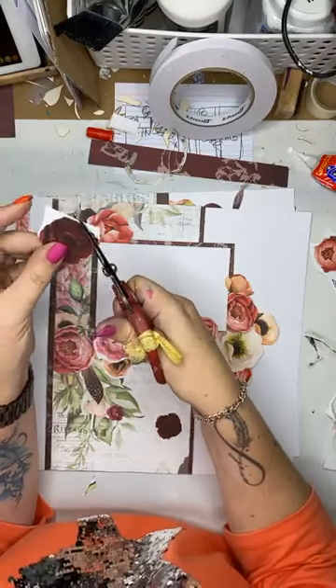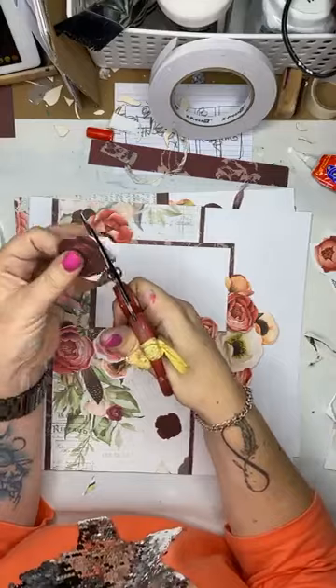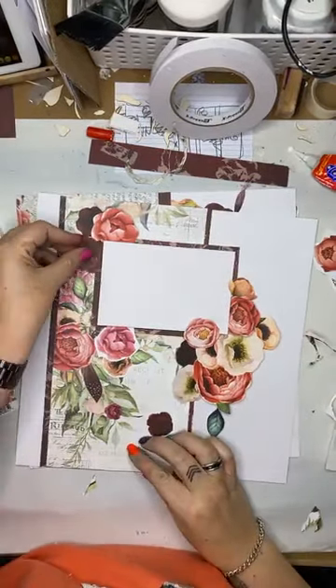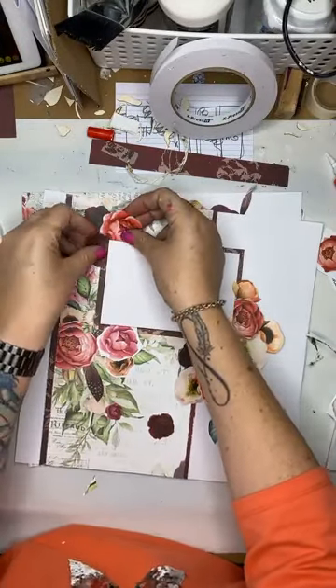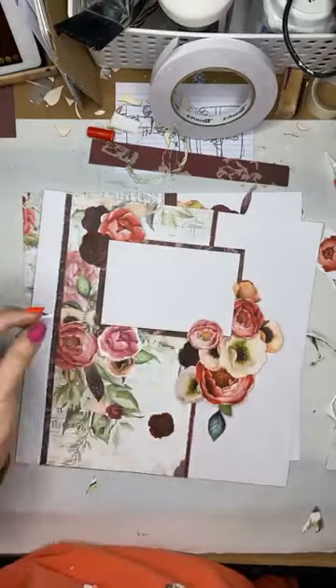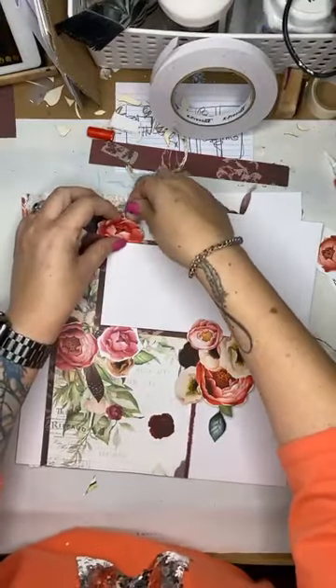I would love to see what you guys are making. This is why I do all of these demos — so that you guys can learn something new and go and create. So please join the group, or share them to my Natalie May Scrapbooking Facebook page, because I would love that.